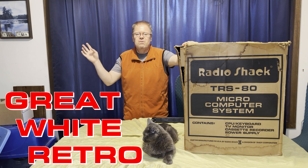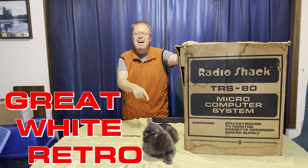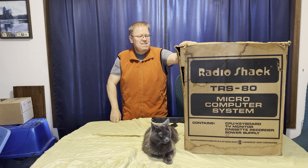Good day. Welcome to Great White Retro. I'm Gord Fessick. This is my cat Toes. Our topic today is this big box full of some Radio Shack technology. This is my first Septendi video where I'll try to unbox and evaluate what I think is a TRS-80 Model 1.